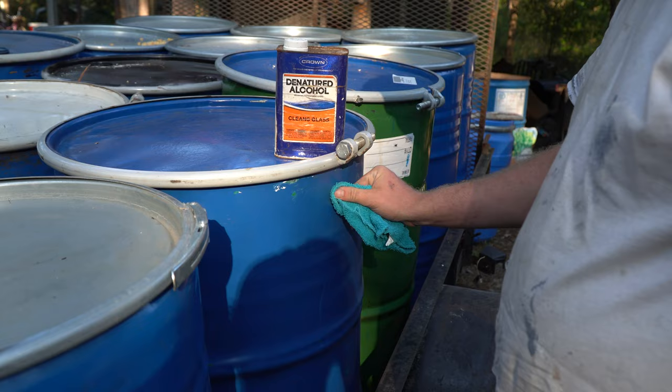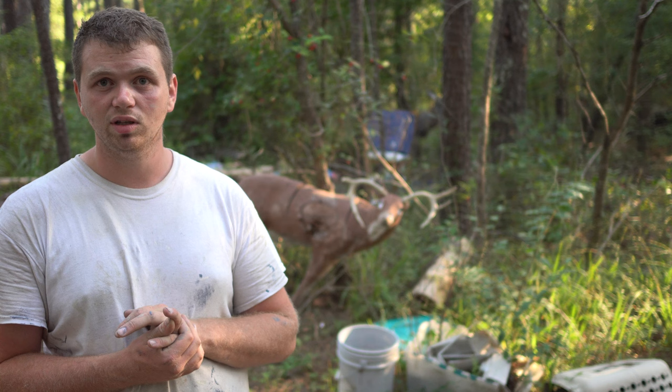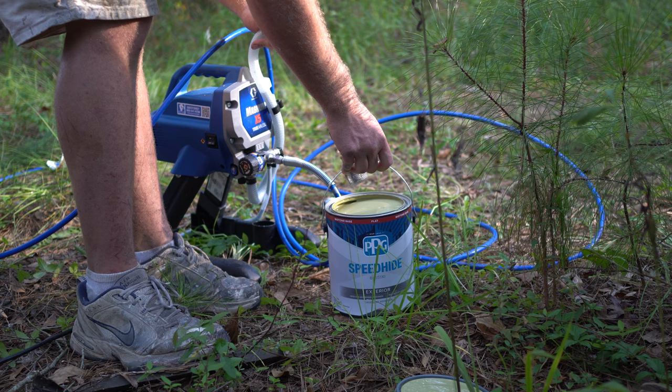First thing I'm going to do is paint them. To do that you take denatured alcohol and rub it on them to test if it's latex or oil based. These happen to be latex, which is ideal because when I paint them the smell of the latex paint won't last as long as the oil based. If the finish comes off it's latex, if it doesn't it's oil based. I went and got two gallons of exterior flat latex paint and I'm going to paint them camo.